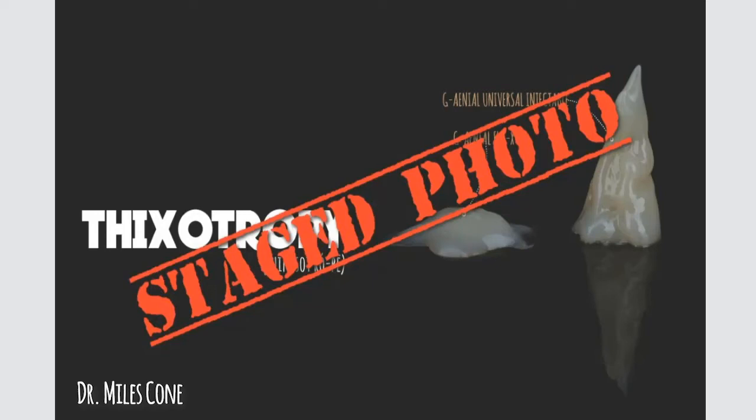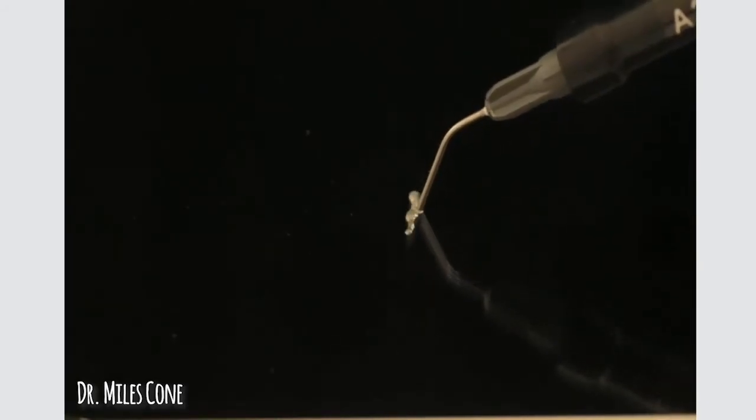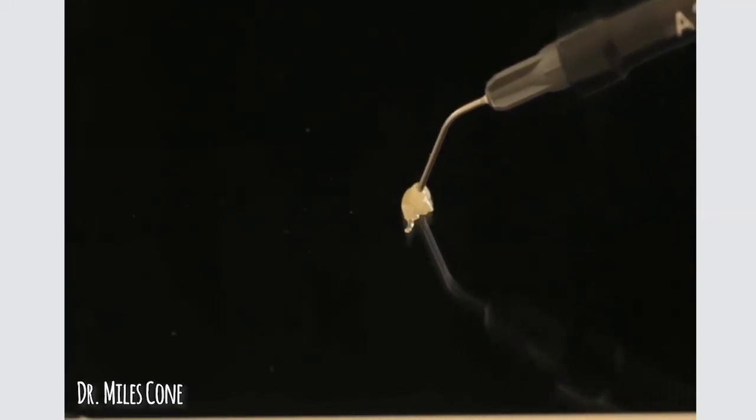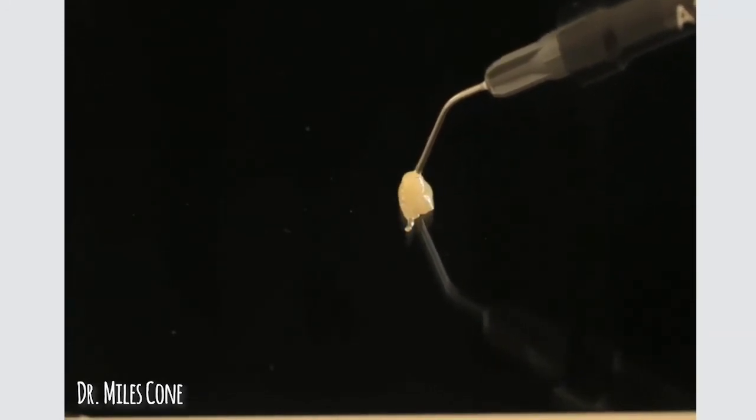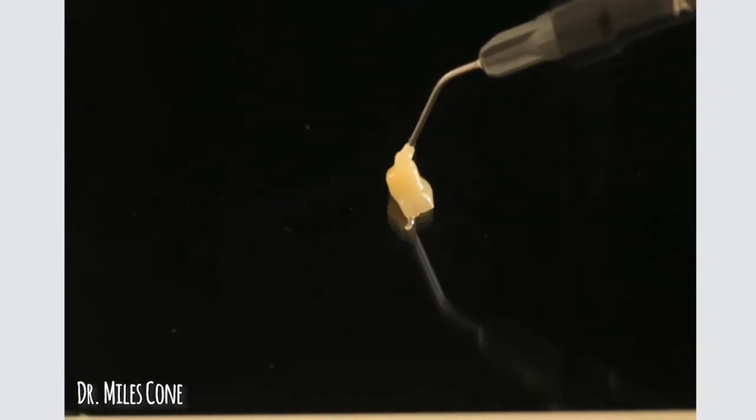What a better way to show you guys exactly what this looks like than to show you in action. I am going to play a video now for you to see just exactly how this looks. Here we go. So here I am extruding, placing a shear stress on the Genial Universal Injectable.